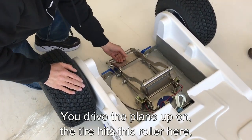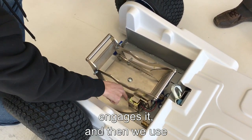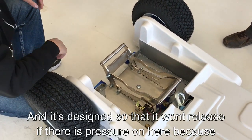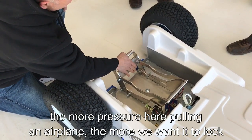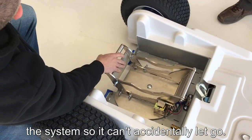You'll drive the plane up, the tire hits this roller here, it cages it, and then we use electromagnets to release it so you don't have that big ugly cable. It's designed so that it won't release if there's pressure on here, because the more pressure pulling an airplane, the more we want it to lock the system so it can't accidentally let go.